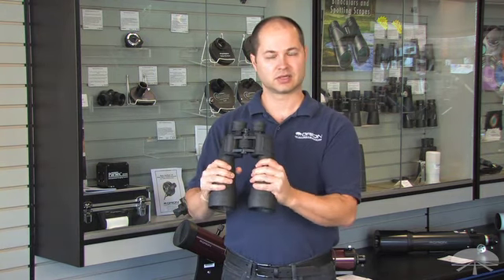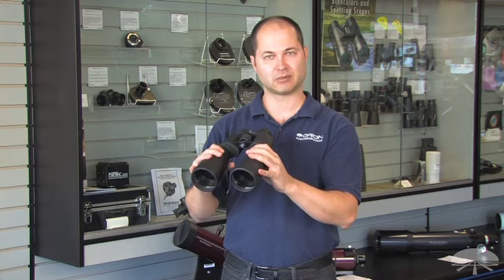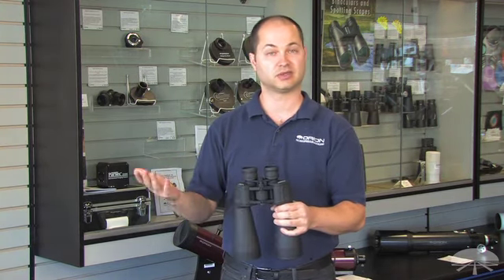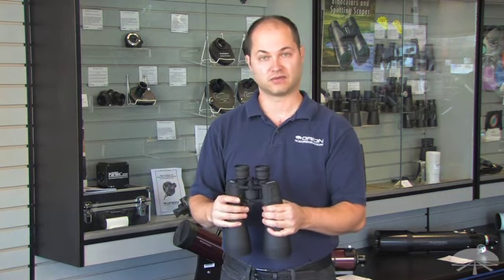It's a little heavy, so you probably want to put them on a tripod to get the most stable view. It comes with an L bracket, so all you need is just a standard photo tripod, maybe something you've got for your camera or your video camera.